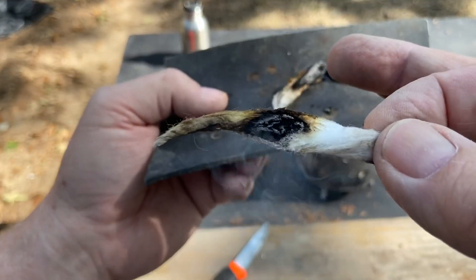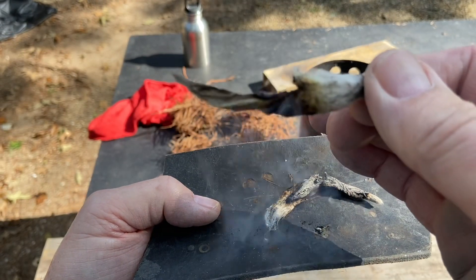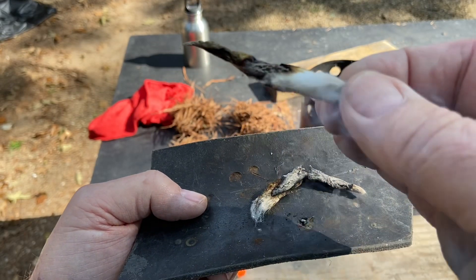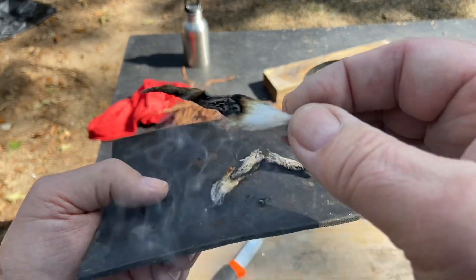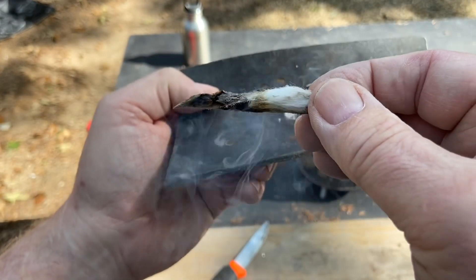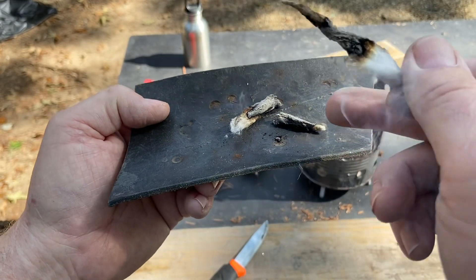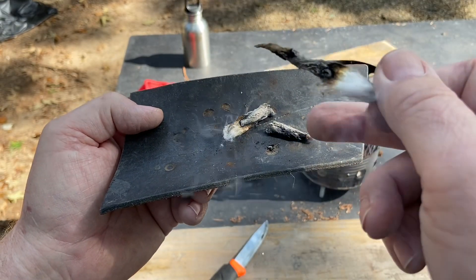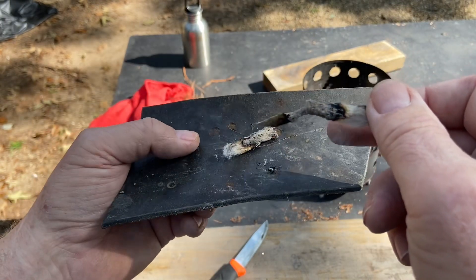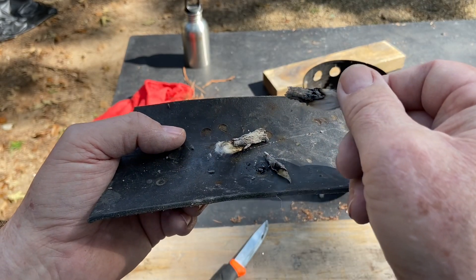I thought it was going to burn up a lot quicker than that when the air got to it. I was wondering if we could see anything interesting on cotton, because as soon as the air hits it, it's just going to ember right up. Let's go ahead and get the flames with this cotton fire roll.